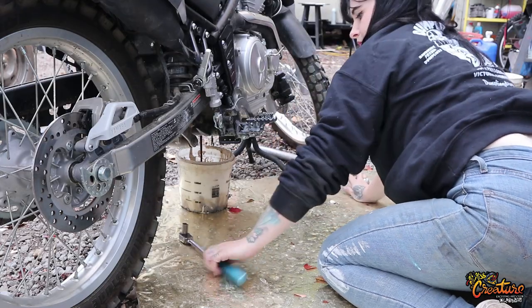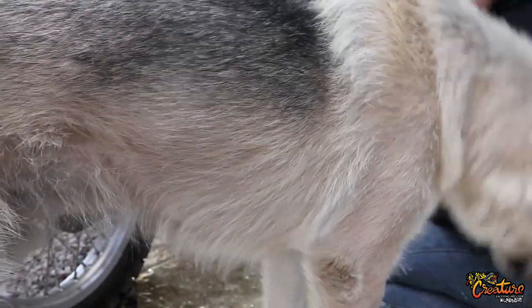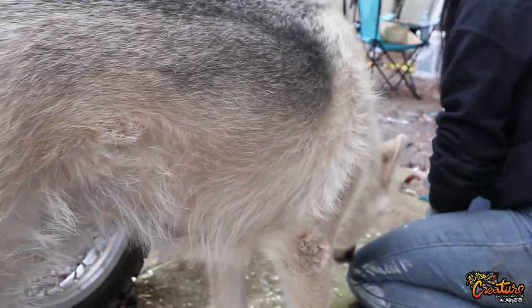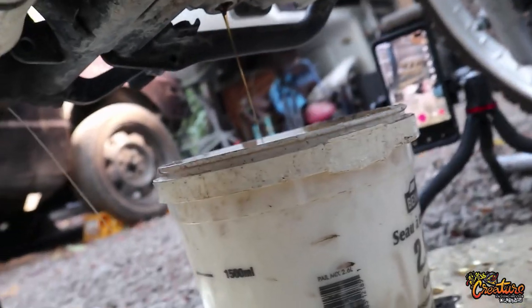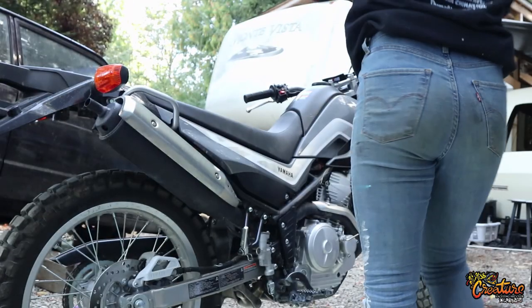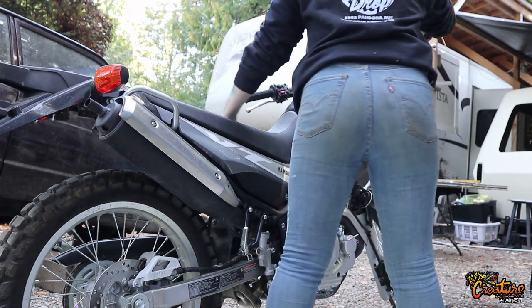So you're going to drain all your oil. That's my dog, Lugnut — he likes to work with me. Once all your oil seems like it's almost all drained, we're going to tip the bike a bit to see if we can get some more of that oil out.